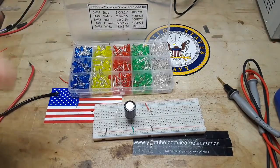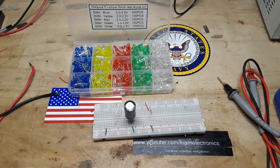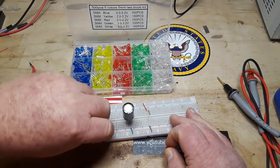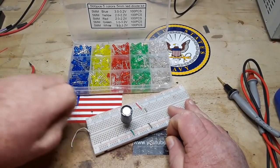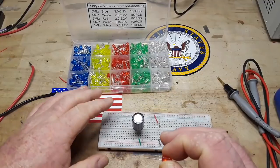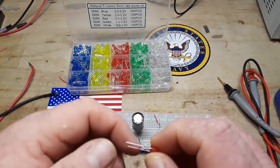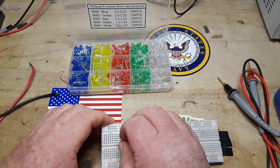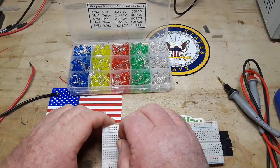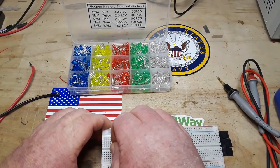So let's put this together and see what happens. The anode is the long leg on the LED, and they always point towards our DC positive.